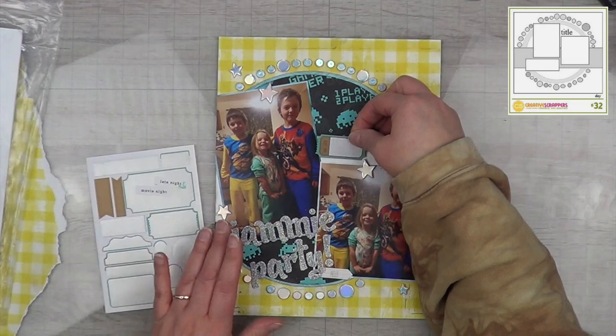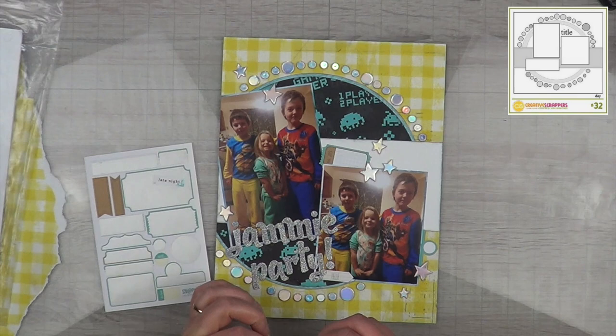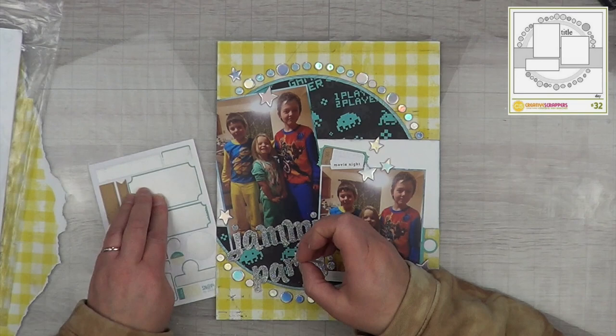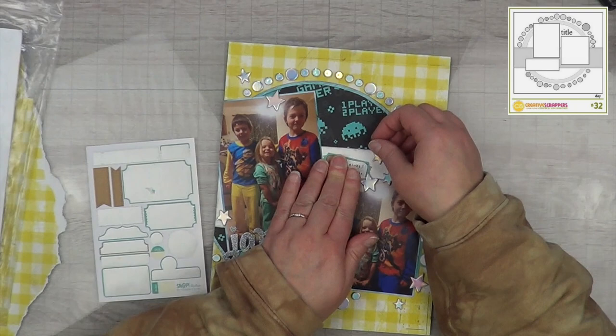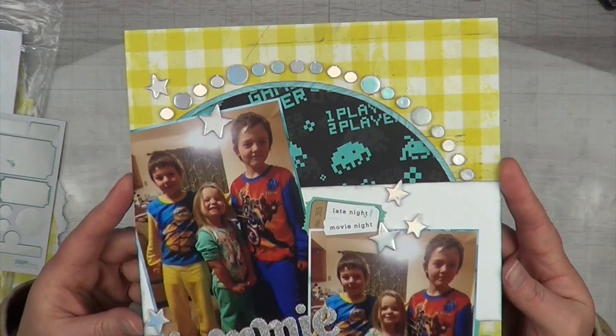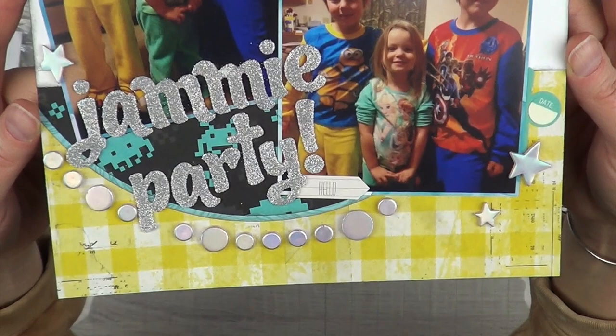I went into my stash and pulled out a bunch of labels and things — I didn't need a whole lot so I didn't dig too deep. I'm going to add these Simple Stories aqua stickers; they're from years and years ago and I don't even know if they make them anymore. I also found some Scrap Tastic word stickers from a kit a long time ago — one says 'movie night' and another says 'late night movie night,' which is exactly what this is. I loved those little monster game monsters in the background.